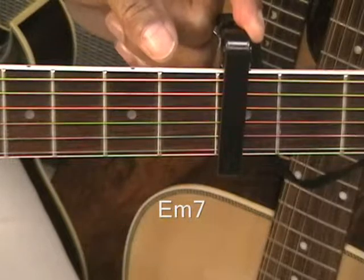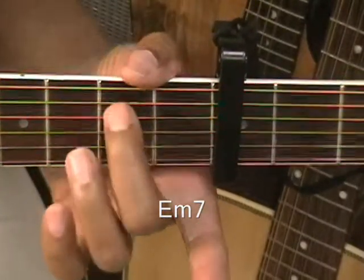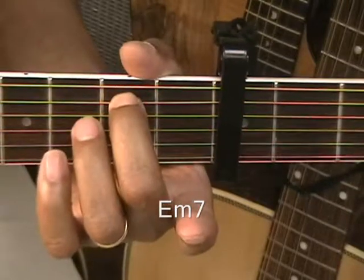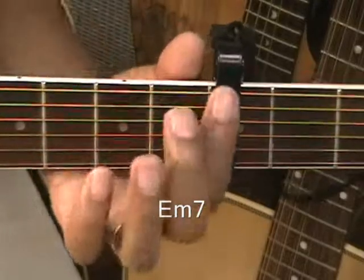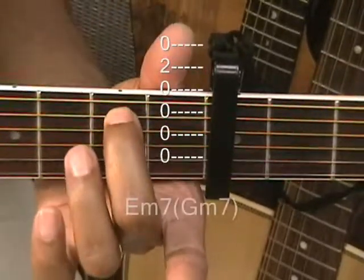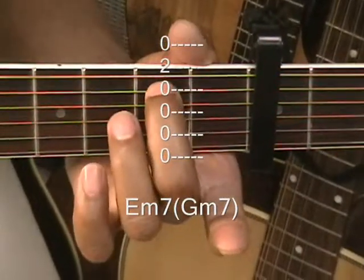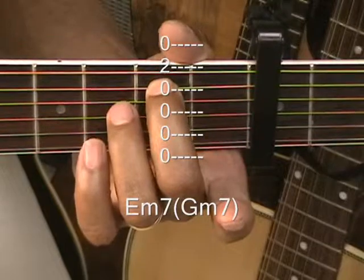We're going to do an E minor 7 form, and that's going to take the place of our G minor 7. We're at the 2nd fret away from the capo and we've got just one finger on the A string at the 2nd fret. That's easy — that's your replacement for G minor 7. And that is an E minor 7 form.